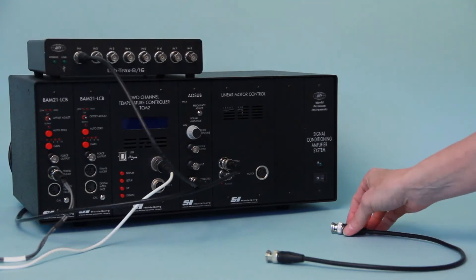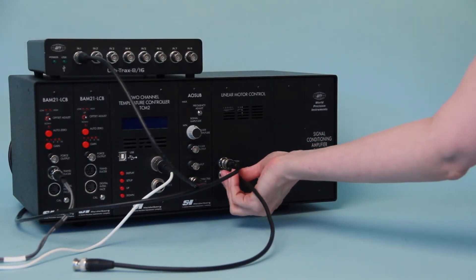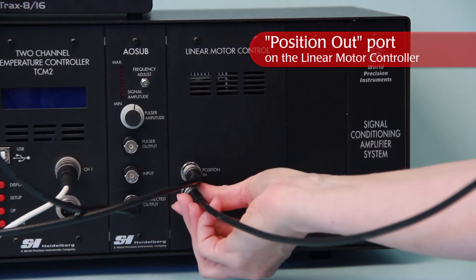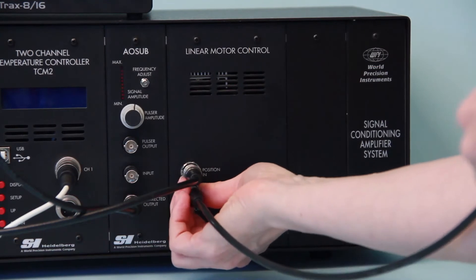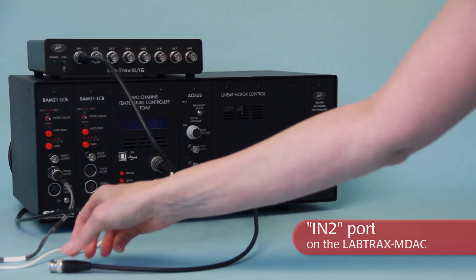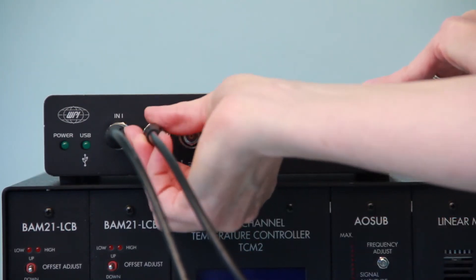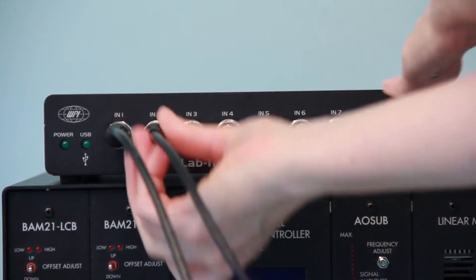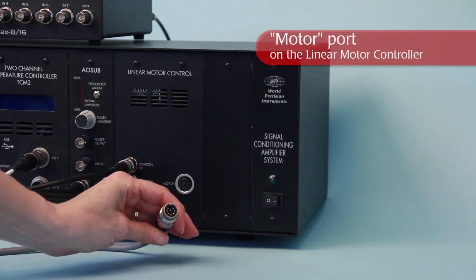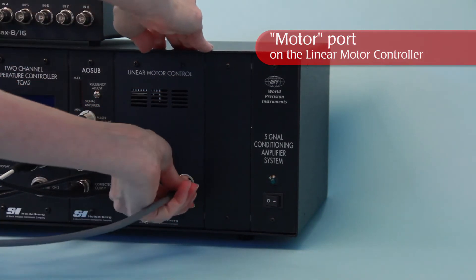The position of the motor is monitored by an output of the position control module. Connect a BNC cable to the socket on the front of the position control module labeled position OUT. Connect the other end of this cable to another analog input on the data recording device designated as the motor position channel, like the N2 connector on the front of the Labtrax MDAC.